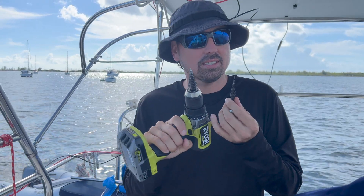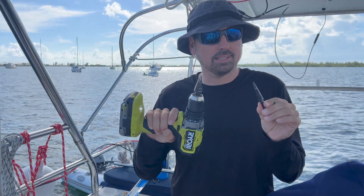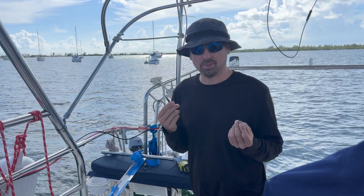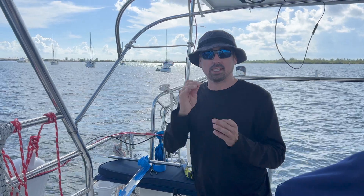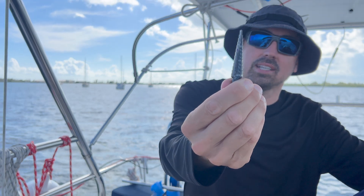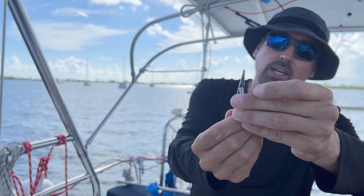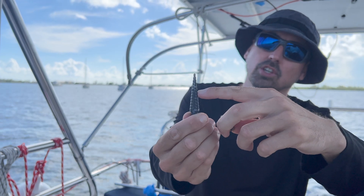These are called step bits. Step bits are designed to make a bigger diameter hole and step up in size. You can see it actually has measurements on the inside. I'm going to be doing this cut and it's pretty important, so I've marked it in Sharpie where I want to stop.